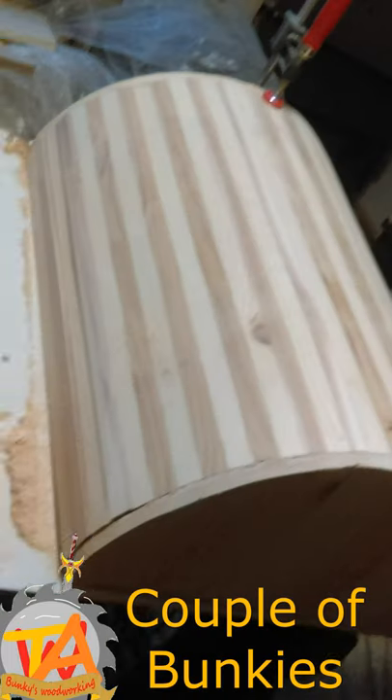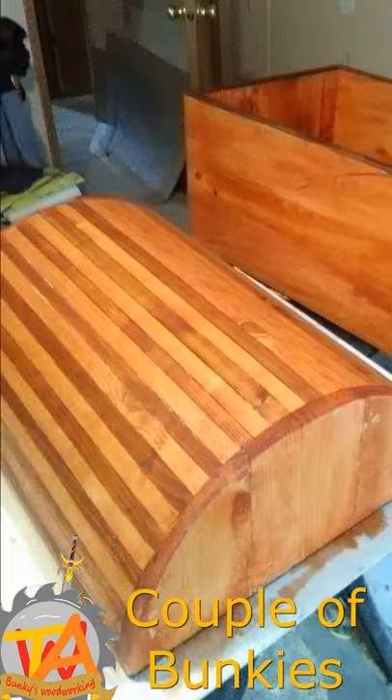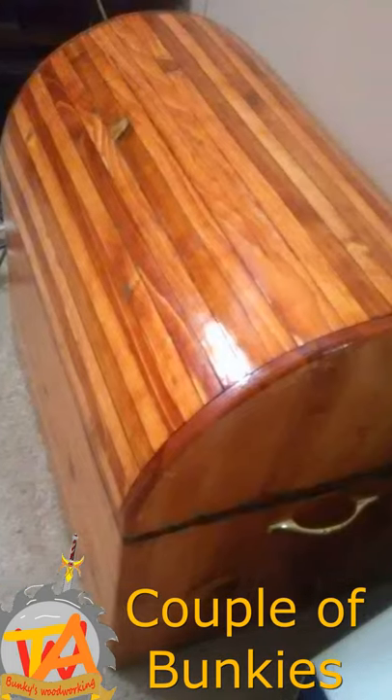For the top of the trunk, I used an alternating pattern of sap and heartwood of cedar. Pecan stain brought out the perfect contrast between light and dark wood, but it still felt unfinished.